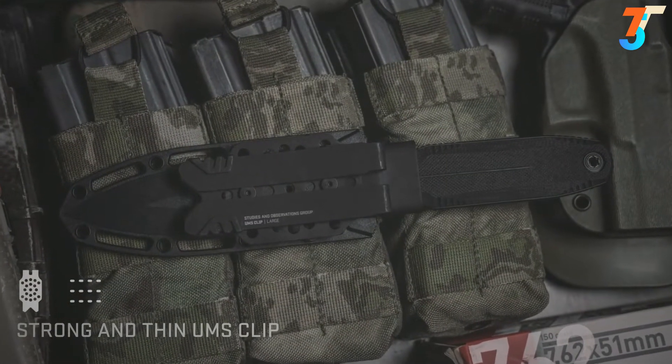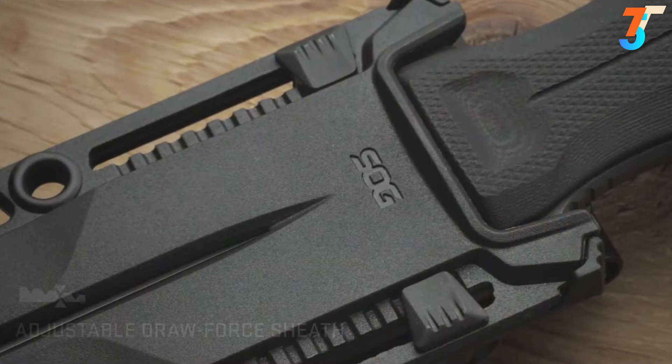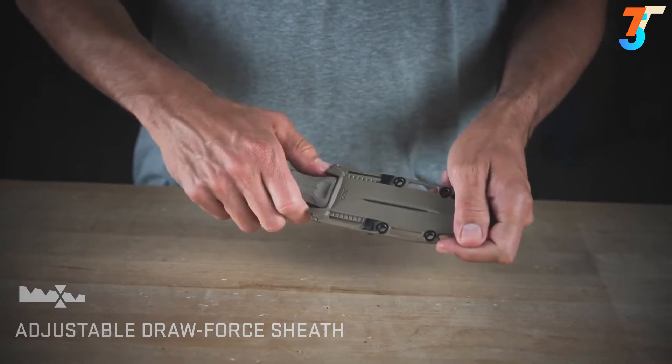The metal design provides an incredibly strong, yet thin, mounting solution that can be used with MOLLE or on a belt. The sheath features customized tension modifications, allowing you to change the strength required for draw, even in the field, with a simple tool-free adjustment.